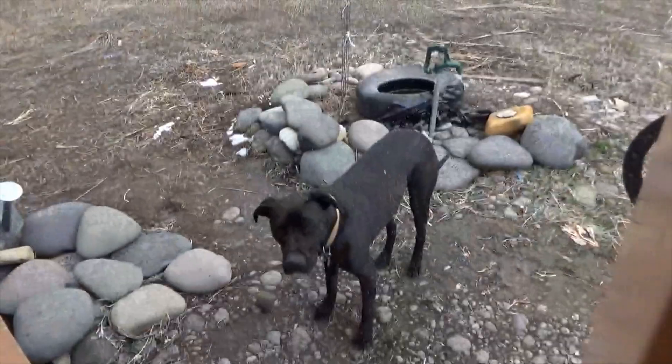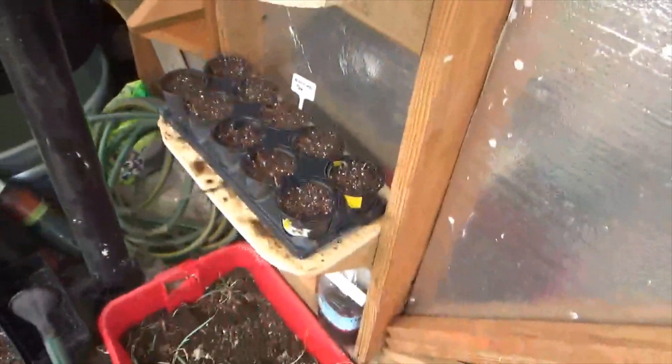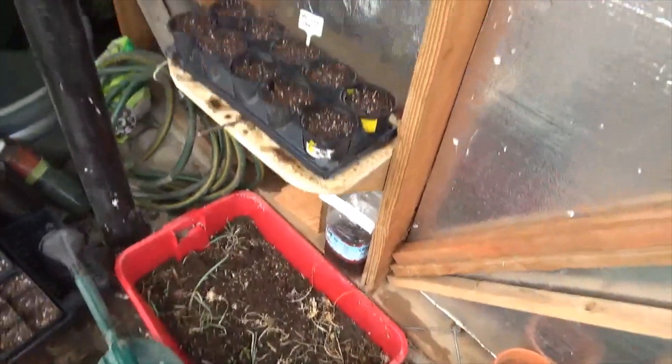It's snowing outside — ain't that right, Graham? But inside it's nice and warm. We're in the greenhouse, doing all kinds of spring prep and planting seeds.